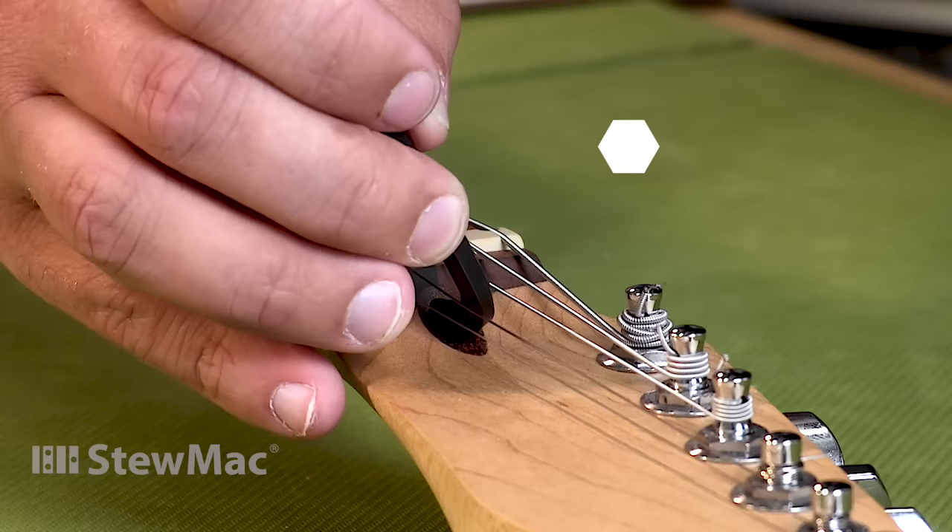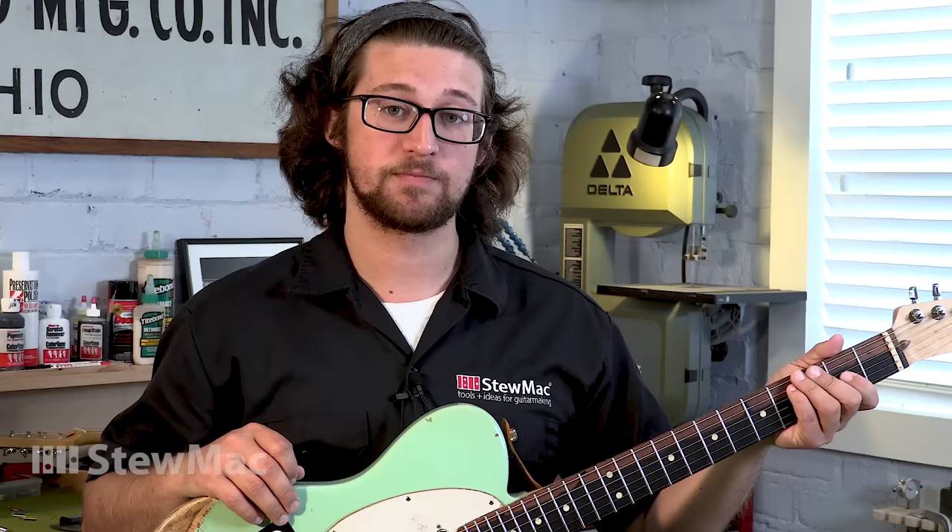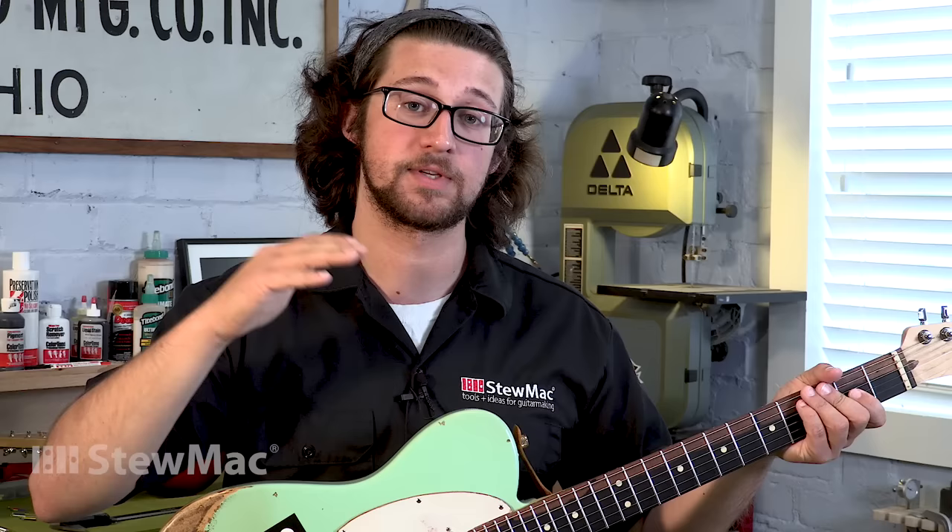That should be enough. One thing to mention whenever you make a neck adjustment with the truss rod: hold the guitar in playing position, especially when checking it. If it's laying flat on its back, gravity is pulling those strings toward the frets and it's gonna give you an off measurement.